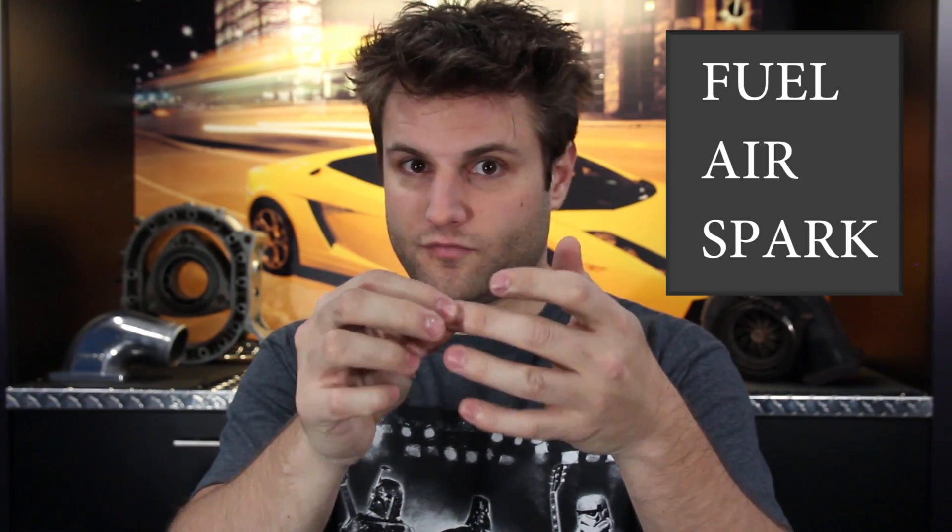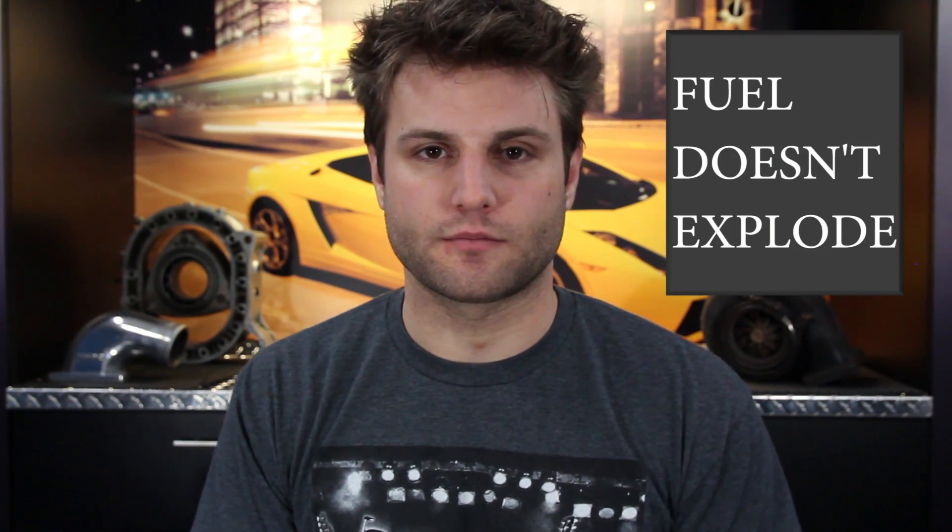To start off, you take fuel, you take air, put those two together, and if you're a pyromaniac you probably have a Zippo lighter on you right now. Lighter, spark, boom — you get energy. You don't get an explosion. Even though it feels like it's exploding, it's actually a carefully controlled flame. If you were to put it in really slow motion, it's not what people would call an explosion. So that's the first small thing: never think of it as an explosion. I made that mistake and I sounded like a moron.